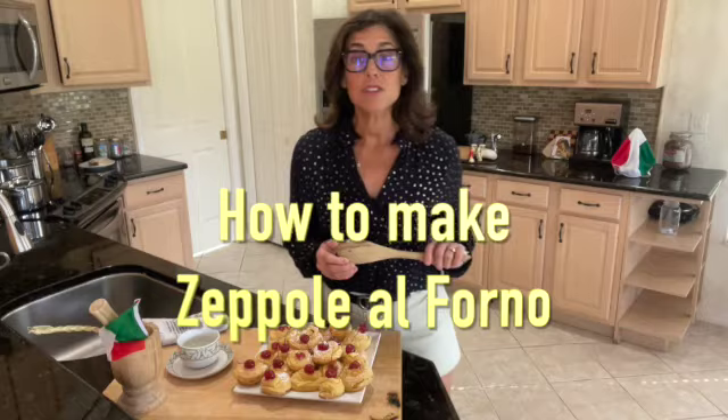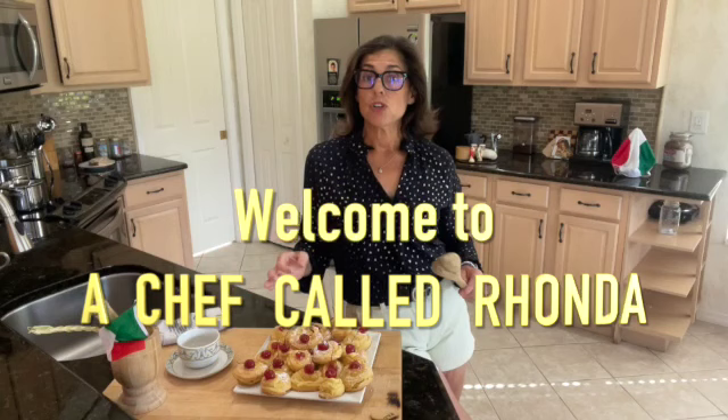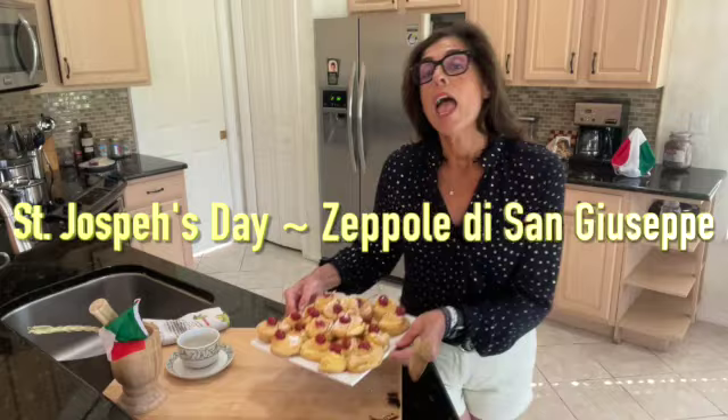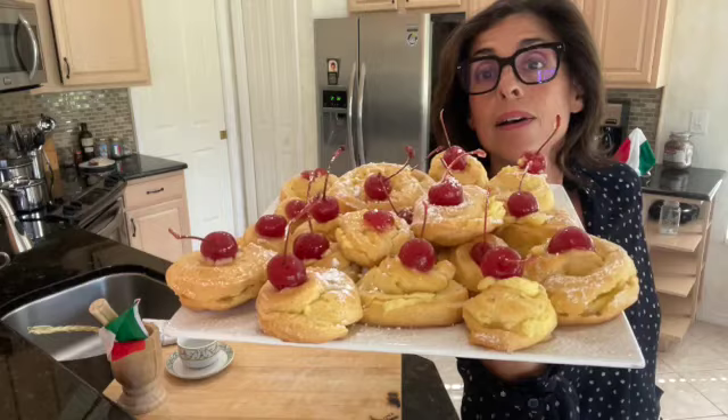Welcome to A Chef Called Rhonda. I'm Rhonda, and this is my kitchen. I'm going to show you how to make the classic Zeppole. Zeppole are baked rings made with choux pastry and filled with flavored pastry cream, garnished with powdered sugar and maraschino cherries. Traditionally, Italians feast on Zeppole on March 19th, Saint Joseph's Day. Grab your trusty wooden spoon and I'll show you this traditional elegant Italian dessert step by step.